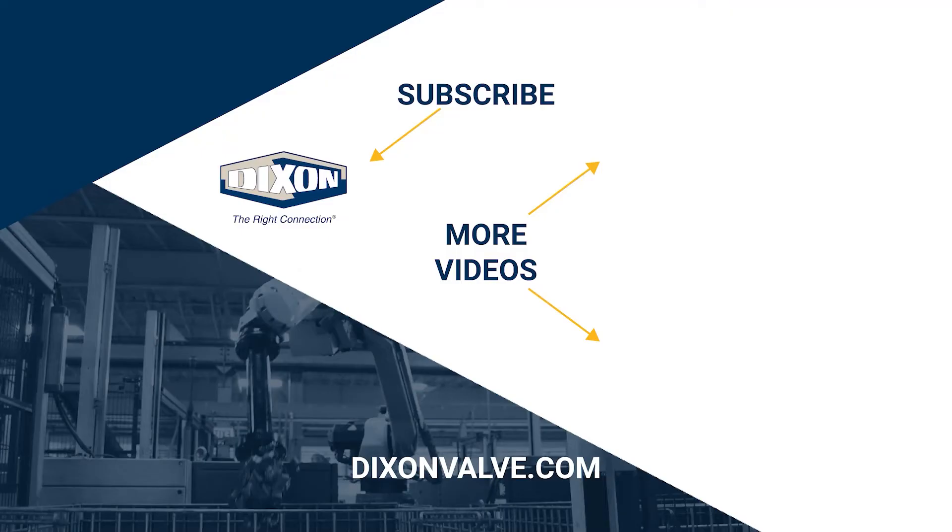Thank you for watching this video on how to use the 15-ton ram. If you have any questions, comments, or concerns, please contact us at dixonvalve.com. And don't forget to subscribe to our YouTube channel.